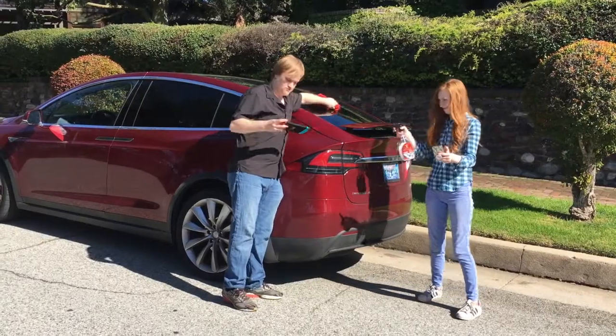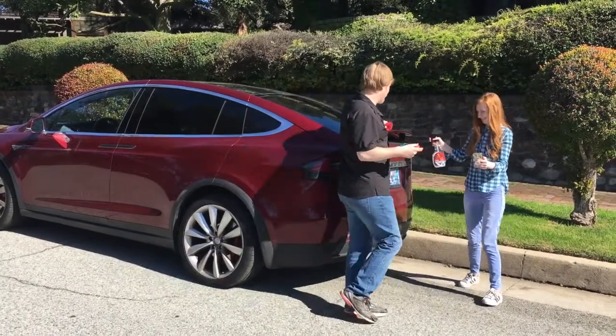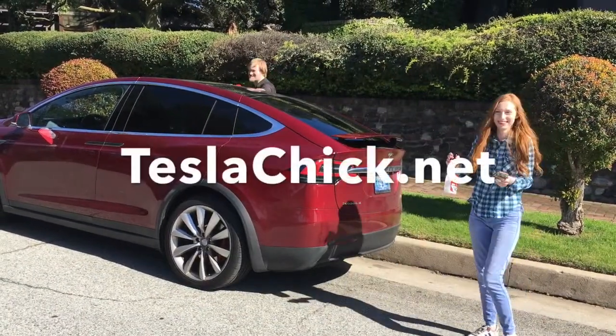There's no need to get all wet. Switch to the biodegradable waterless alternative at teslachick.net.